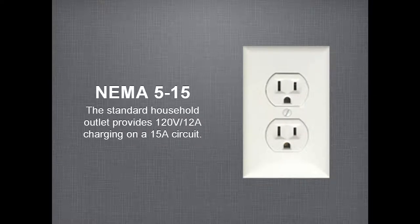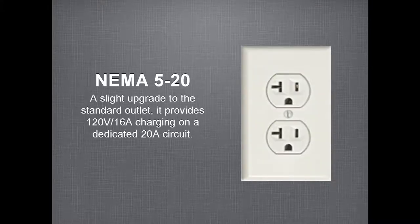Level 1 charging means charging from a normal household outlet — 120 volts, typically on a 15-amp circuit, which means you can draw 12 amps. A slightly modified version is an outlet on a 20-amp circuit, which means you can draw 16 amps — just a little more power than a regular household outlet, and also very inexpensive.